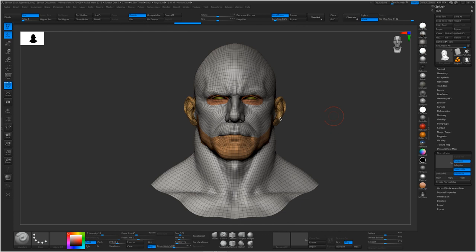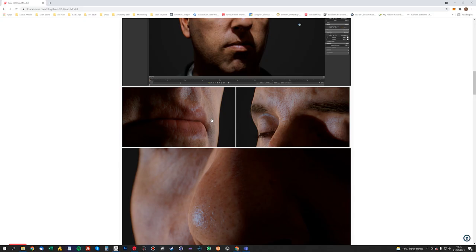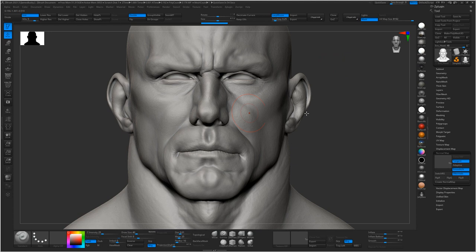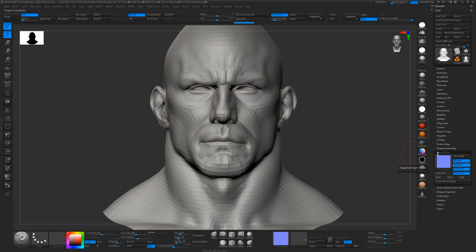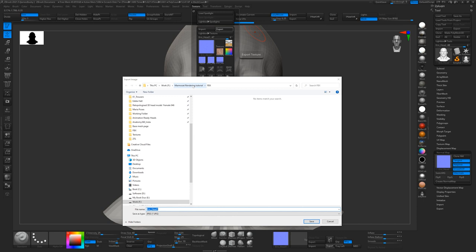What I want to do for the head is export a normal map because I want to get some of this nice sculpt detail. We are going to be using the normal map from the scan as well, but I'll show you how I combine the two maps. To export the normal for this guy, click on Tangent, Adaptive, Smooth UV, and Smooth Normals. Make sure your UV map is set to the highest — 8K here. Then go to Normal Map and Create Normal Map. Once the normal map's finished computing, click Clone Normal Map, click it in the texture dropdown, and then flip it vertically and export it. We'll call it Normal Base.